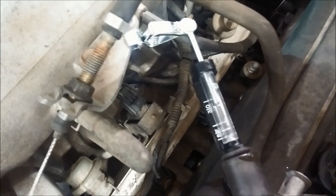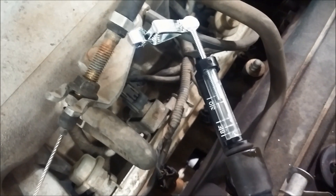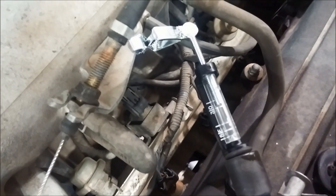We saw one spark every once in a while. It's a great example of what's either a weak spark or an intermittent spark right there. It's not consistently jumping that gap, but every once in a while you see a random spark jump the gap.